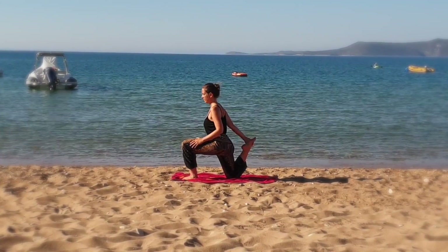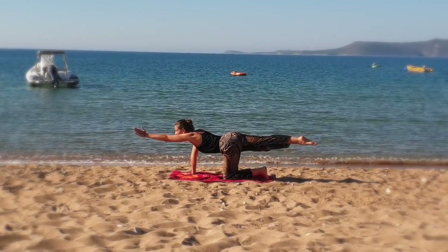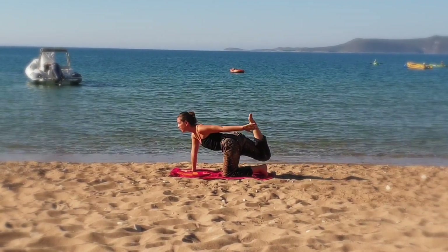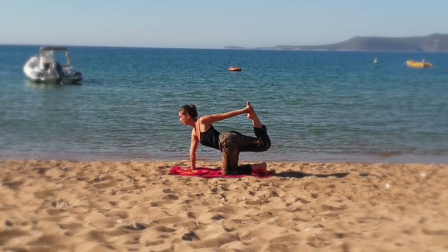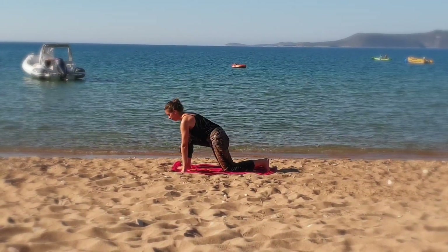Now on the other side — you are on all fours. Bring your left elbow closer to the right knee, then stretch your arm and leg. Grab your right foot with your left hand and look straight ahead. Bring your right foot between your hands, lift your left foot, and grab it with your left hand.